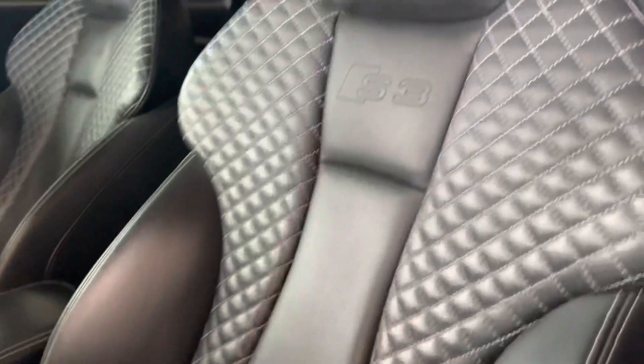It is equipped with keyless entry with proximity so you can unlock and lock it with the keys in your pocket. All your power options, and it has the nice bucket seats with S3 embroidered in there.